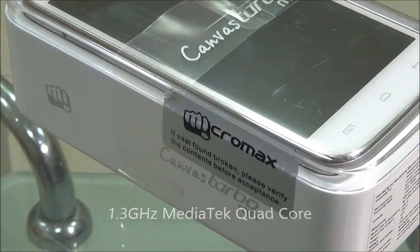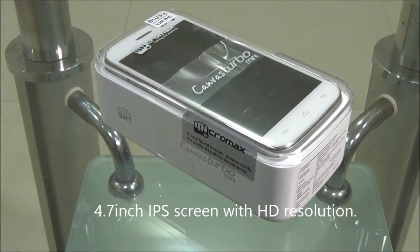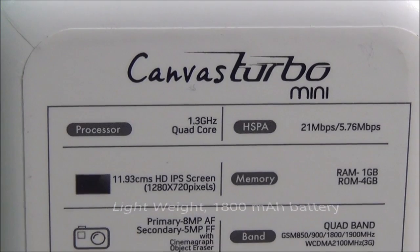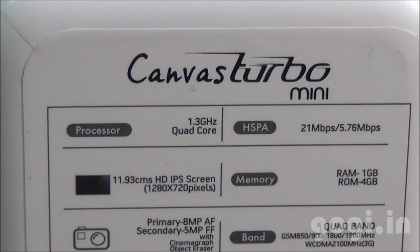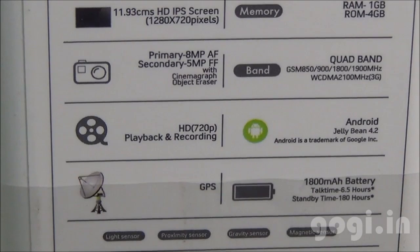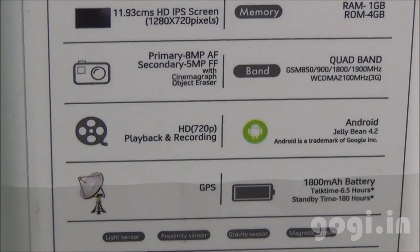It is a trimmed down version of the Micromax Turbo. This dual-SIM handset is powered by a 1.3 GHz quad-core processor. It's extremely lightweight. Screen resolution is 720p, runs on Android 4.2 with 1GB RAM, 4GB internal storage. There is an 8MP rear auto-focus camera and a 5MP front camera.